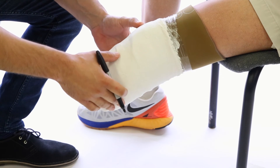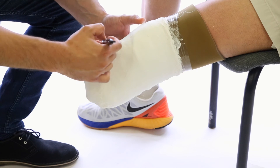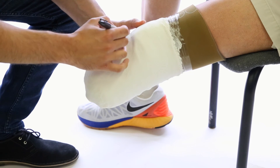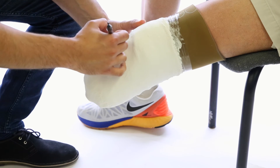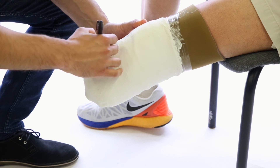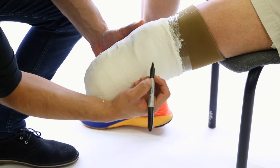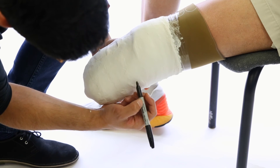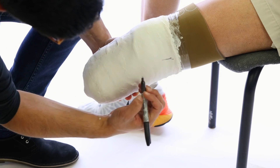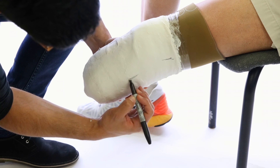Once everything is done and set, make sure to write your name on the cast, and also mark true anterior and the abduction angle as well as the lateral flexion angle by bisecting the femur and bisecting the tibia.